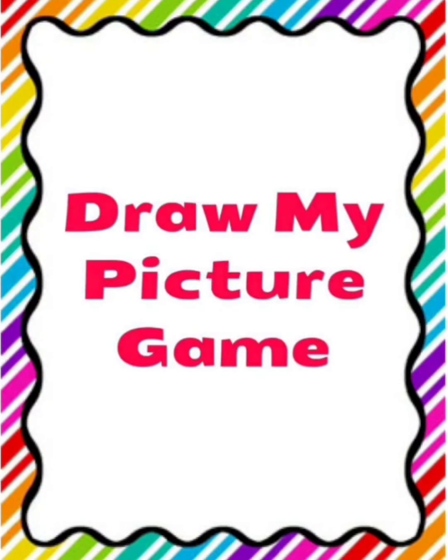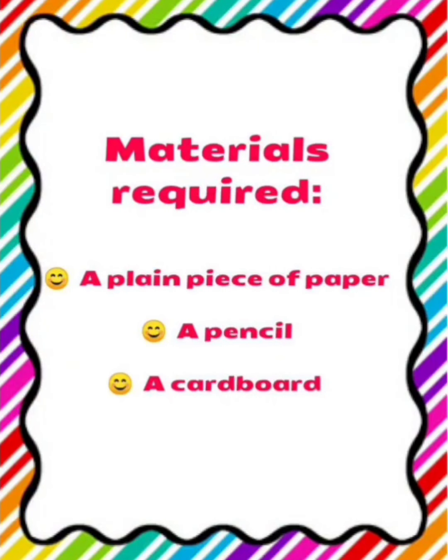For this, you need a plain piece of paper, a pencil, a cardboard, and of course your ears to listen to my instructions carefully.